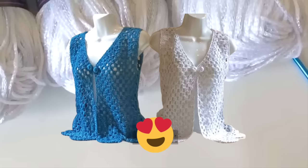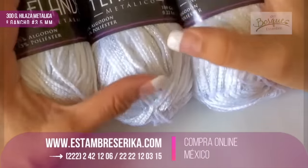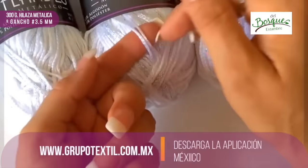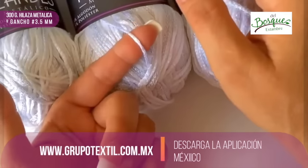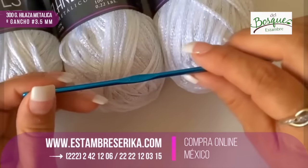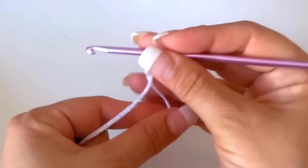Before we start I want to invite all of you to subscribe. Now I will give you the material list. For this vest we are going to need 300 grams of material that is between light and medium weight yarn. I will use it in white and I will use a hook of number 3.5 millimeters. This will be a small size.